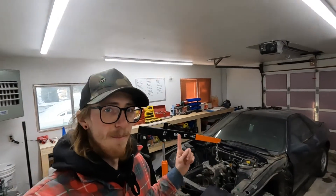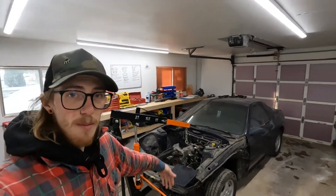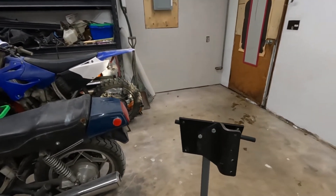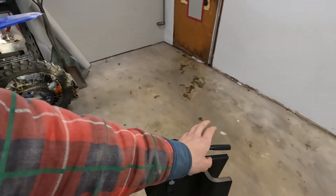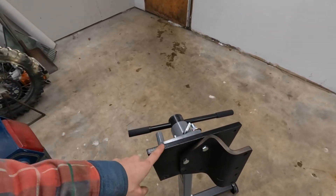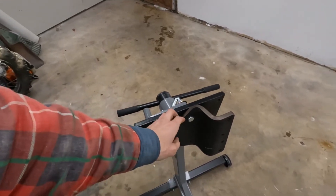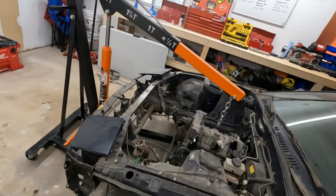Well guys, it is finally time. Got the engine hoist here and we're gonna pull the motor out of the car. Got my engine stand set up. There's a few different ways you could have run these — I went with this one from Atkins. Nice bent plate. Unfortunately, my engine stand didn't quite fit it so I had to drill a couple new holes for it. So I'm gonna get to slinging this out.